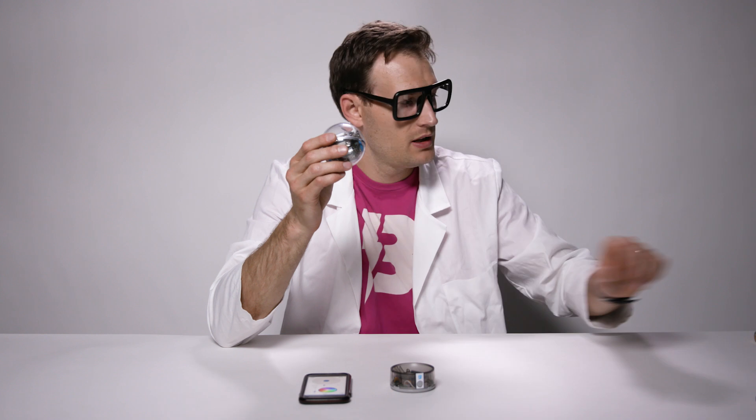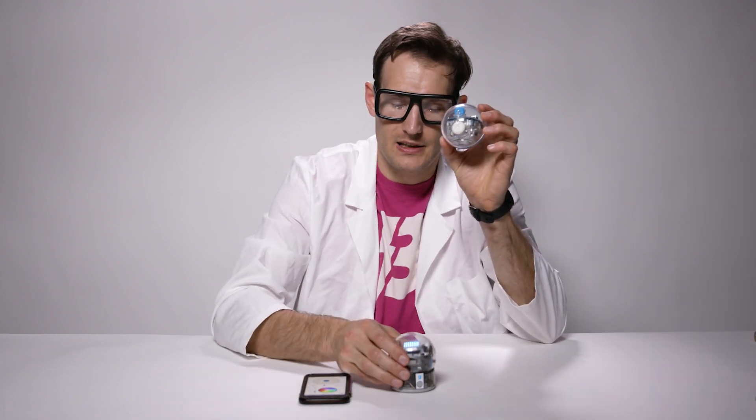Bolt is our most advanced Sphero we've ever built and probably the most sophisticated ball in the world. Taking a quick look at Sphero Bolt, you'll notice it's the same size, durability, and charging mechanism as our existing Spark Plus model in market.